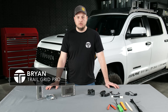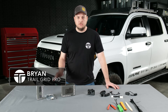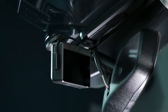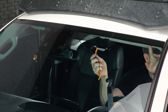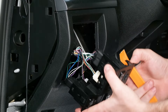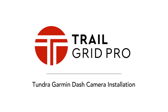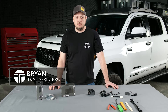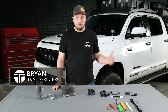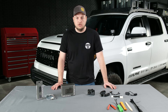Hey everybody, Brian here with Trail Grid Pro. Really excited to be with you as we announce our partnership with Garmin and their great line of dash cameras for your Toyota truck. These dash cameras are going to be a great peace of mind addition to your Toyota truck. In today's video, we're going to show you how to install the Garmin Live in my 2021 Toyota Tundra.